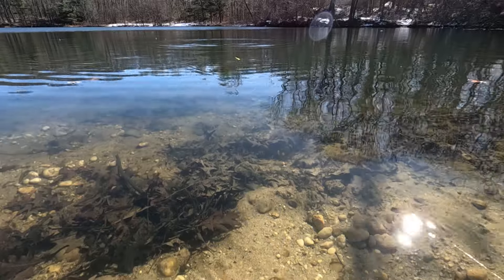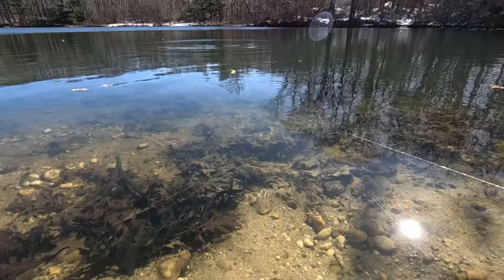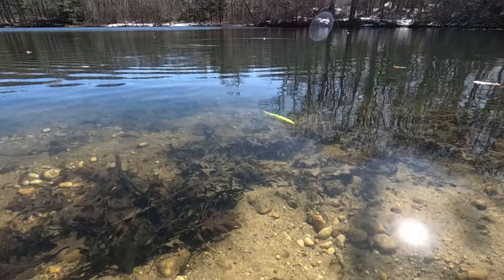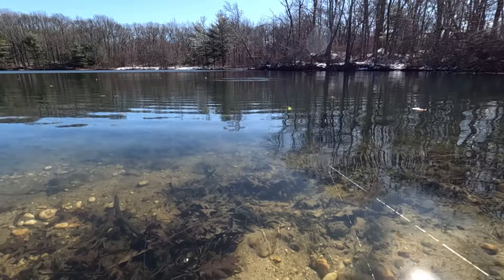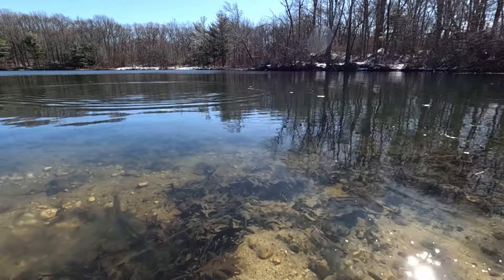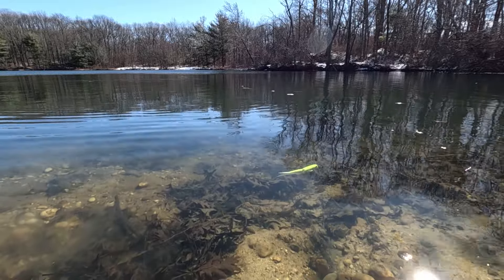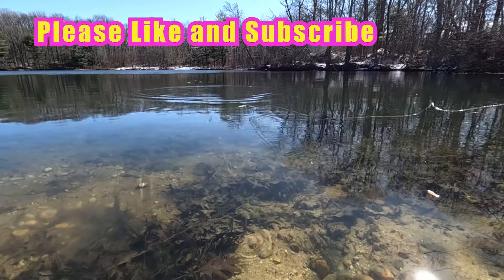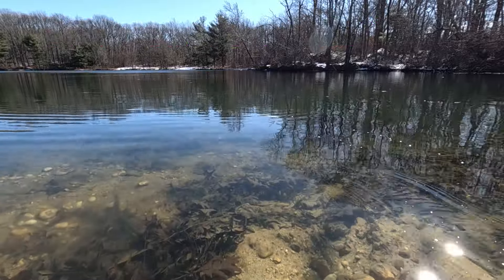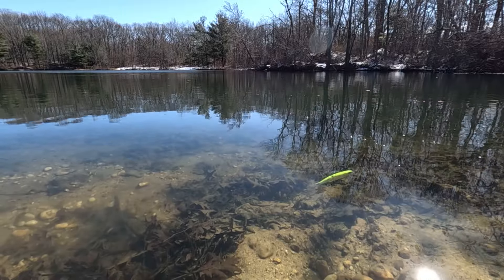We're going to start with the slow retrieve, speed it up a little bit more, and then go even faster. This bait is really hard to blow out — you can really burn it pretty good. A little chopping action. Chop's pretty good. If you chop it to one side and kind of just let it go, you can see it will glide pretty far.